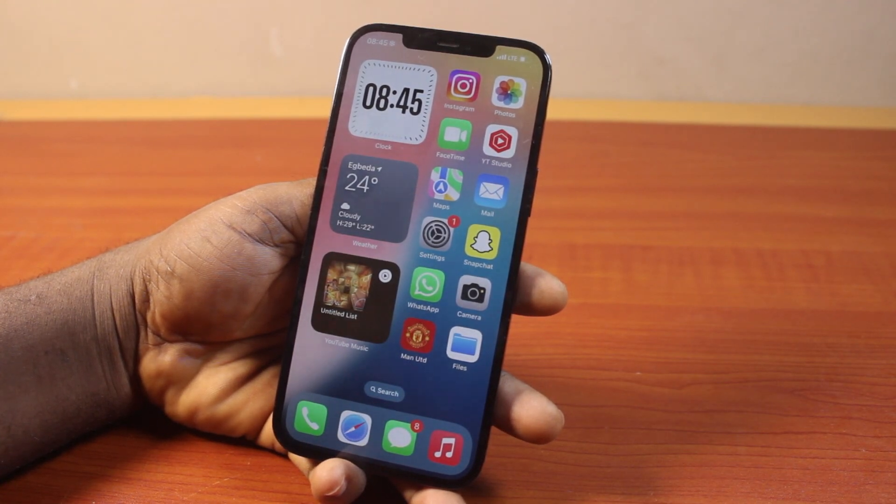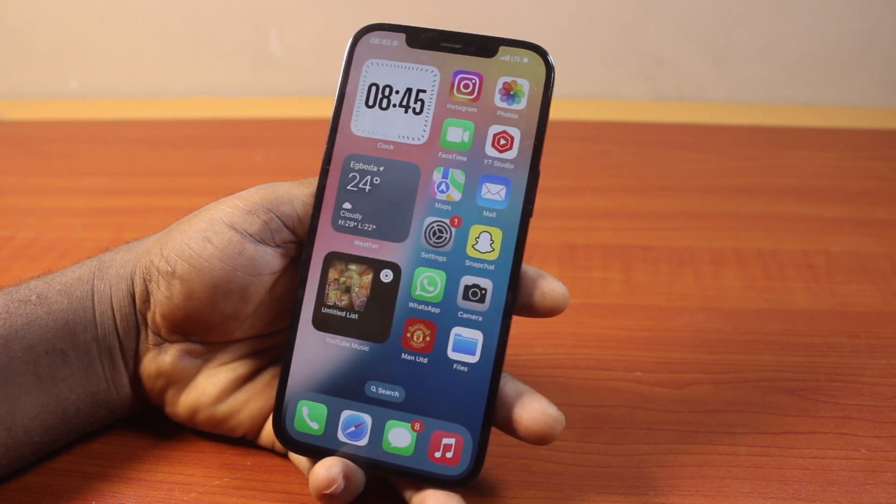Just like the way you can mirror the front camera, you can mirror photos on your iPhone. Here I'm going to show you how to mirror photos on iPhone.